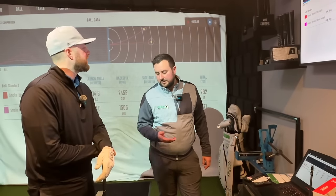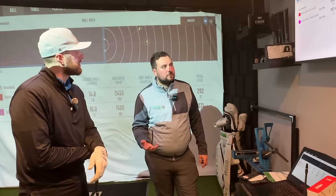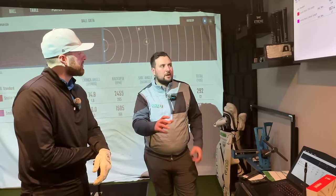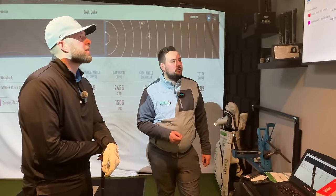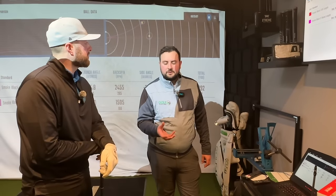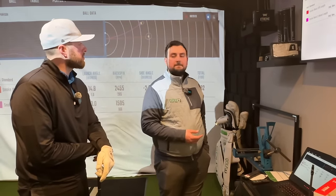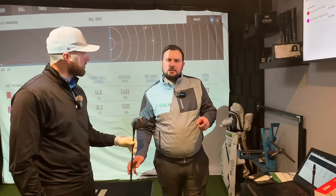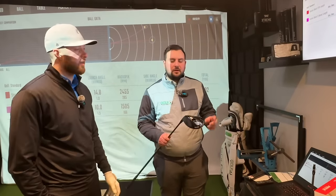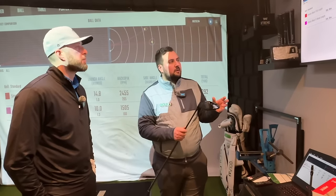Someone else could pick that up and not feel any difference at all — it's about finding what you react to. For Gary, the driver is already fitted correctly with swing weight dialled in. We'll now re-weight the shorter shaft back up to D3.5 — the same swing weight as the standard length — and see the differences. In theory, launch and spin should be similar, but with more mass in the head you might even gain ball speed, just more consistently without the snap hooks.